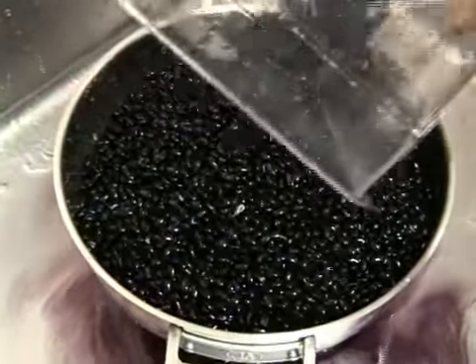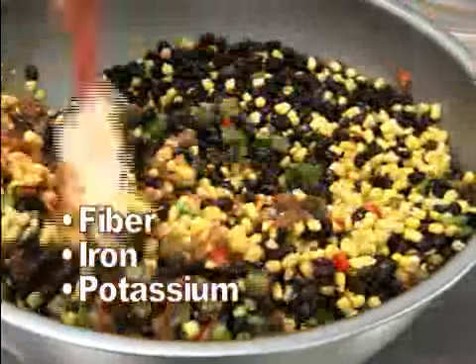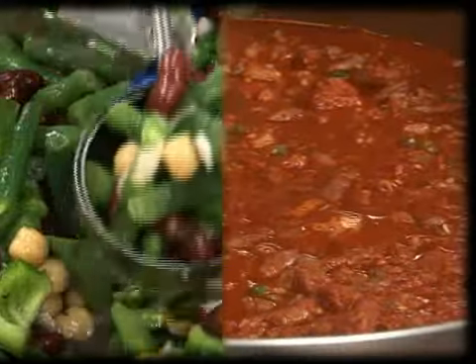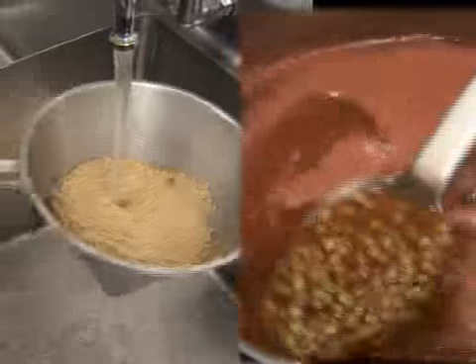Beans are a healthy source of plant protein and nutrients like fiber, iron, and potassium. Beans come either canned or dried. Black beans and kidney beans are commonly found in salads and chili recipes, chickpeas in hummus, and lentils in soups.